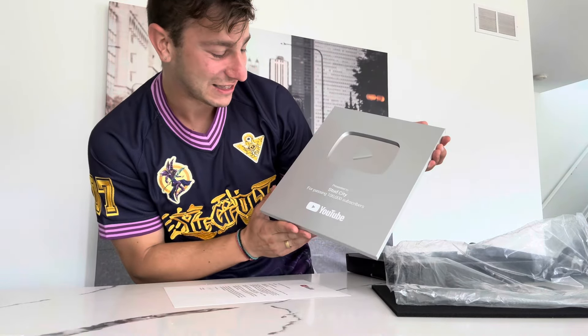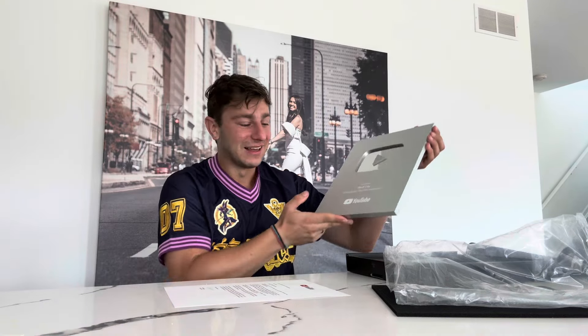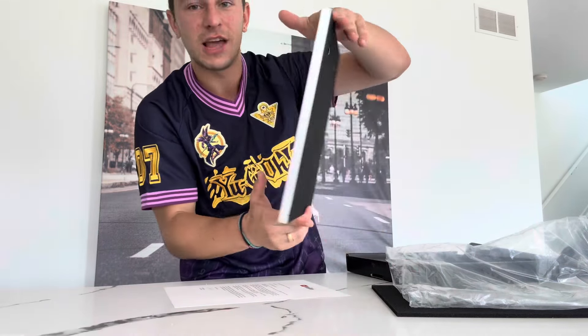'Presented to Stud City for passing 100,000 subscribers.' I'm still soaking it in — that is absolutely gorgeous. Here's the back of it — it's kind of like a painting, you can just hang it. I would love to put like a display case of some sort, I feel like that might make it even better. It's just so crisp.